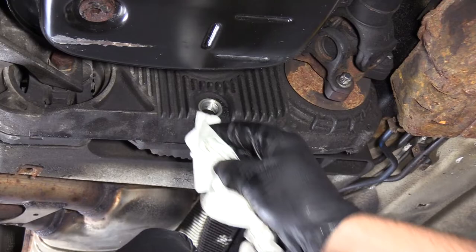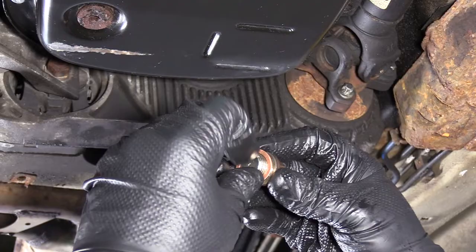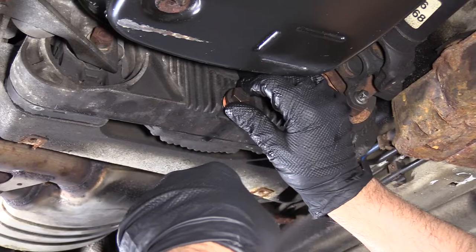I just want to take a rag, clean up the drain plug area. If there's any dirt, get the dirt out. I'm going to take the drain plug, clean that up, and use a new seal. If your seal doesn't look too bad and you don't have a new one, you can reuse the old one. But it's always a good idea to replace it.